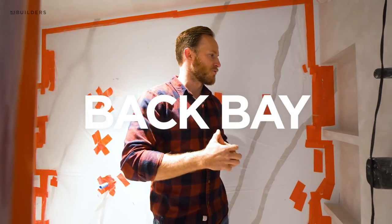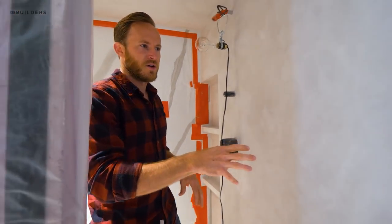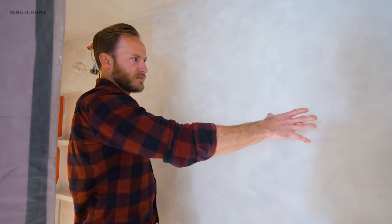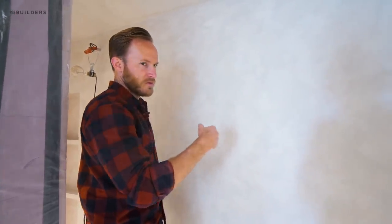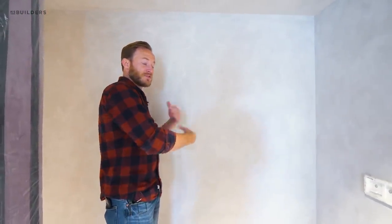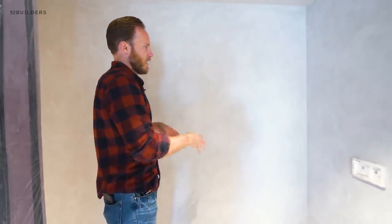We're over in the Back Bay and I'm standing in the shower of our primary bathroom. This is a Devline product called liquid marble - it's essentially a waterproof plaster. We're talking to Verge from Van Gerven Plastering, who's been working on this. The process involves multiple coats - six or seven coats prior to getting to this final finish, which gives you that really natural cloudy look.